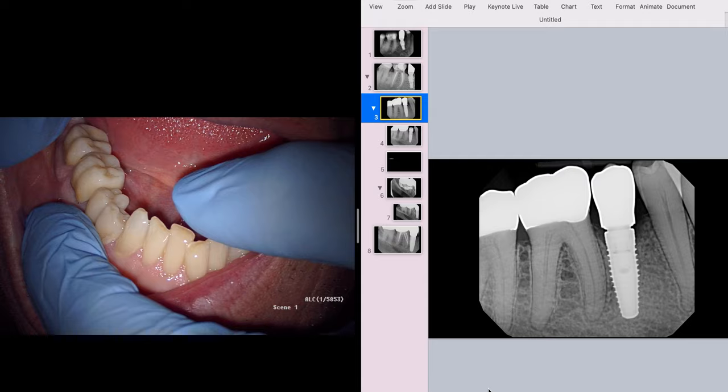This is Ash from All Things Dentistry. Welcome to the place where we're passionate about those hints and tips in dentistry. If you're new here, take a look around. We've got a whole bunch of stuff from many years of learning from friends, colleagues, and mentors. And today we've got a really special case.